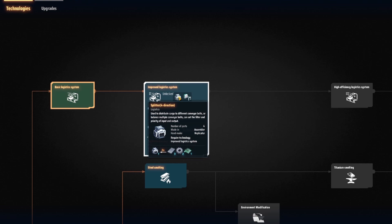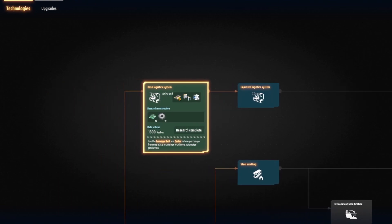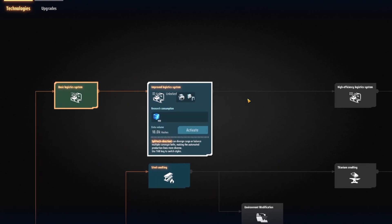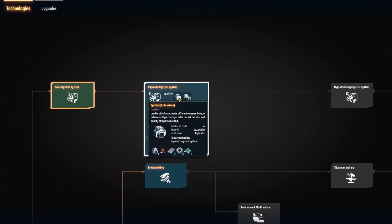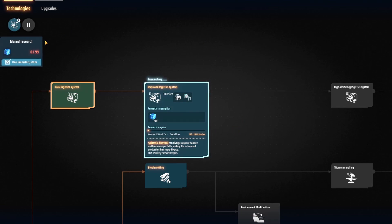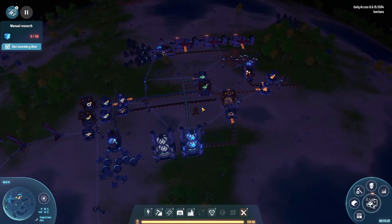Ooh, improved logistics — four-direction splitter, sorter mark two: three trips per second per grid. What does the current one do? One and a half, so it's twice as fast. Use it to distribute cargo to different conveyor belts or balance multiple conveyor belts; you can set the filter and priority. Yeah, let's do improved logistics — sure, why not.